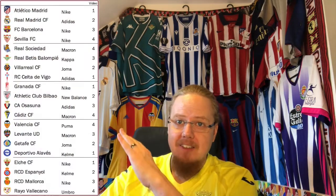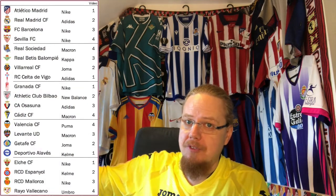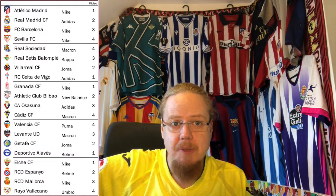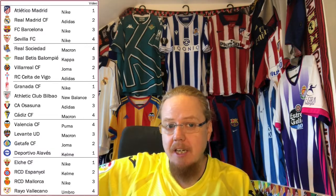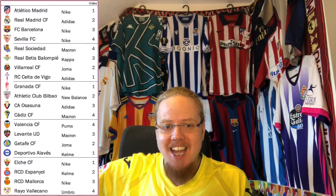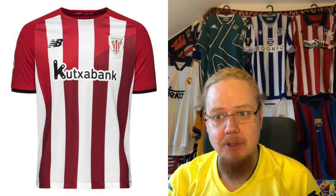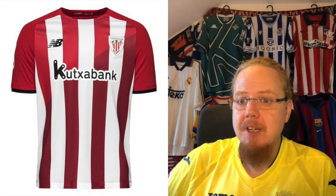Part two of the La Liga jersey review. In this one we have the biggest boys of them all — Real Madrid — but also other teams. I take last season's standings, go one, two, three, four, three, two, one, and teams with a two next to them are in this video. So we have Real Madrid, Villarreal, Athletic Club Bilbao, Getafe, and Español. Sorting alphabetically, Athletic Club comes out on top and that's the first team we'll look at.